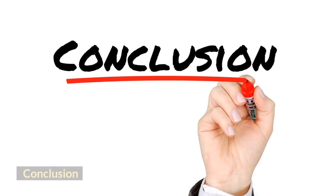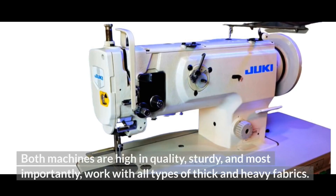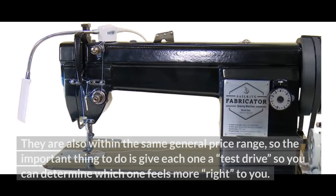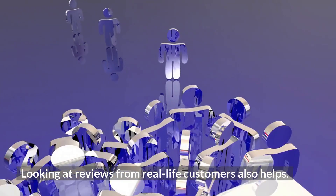Conclusion: In the end, deciding whether the Sailrite Fabricator or the Juki 1541 is the best walking foot sewing machine is rather subjective. Both machines are high in quality, sturdy, and most importantly, work with all types of thick and heavy fabrics. They are also within the same general price range, so the important thing is to give each one a test drive to determine which one feels more right to you. Looking at reviews from real-life customers also helps.